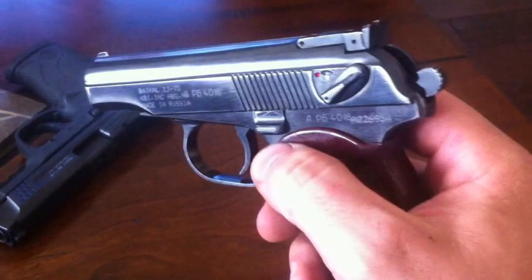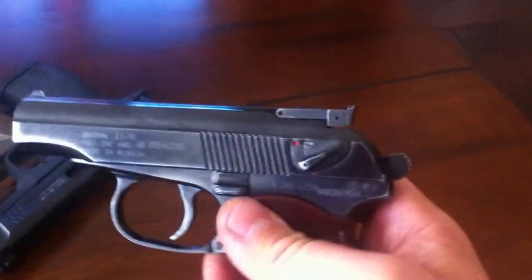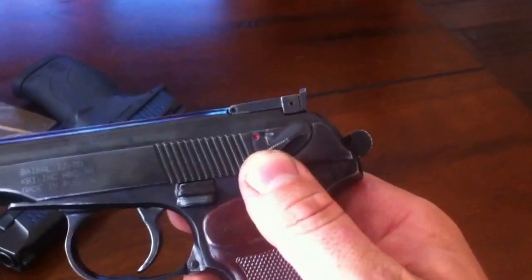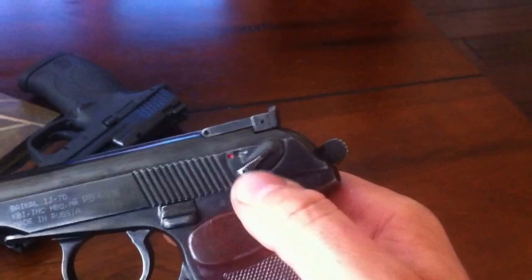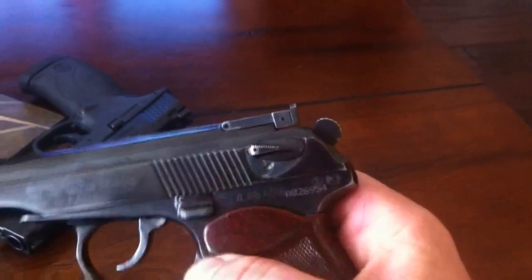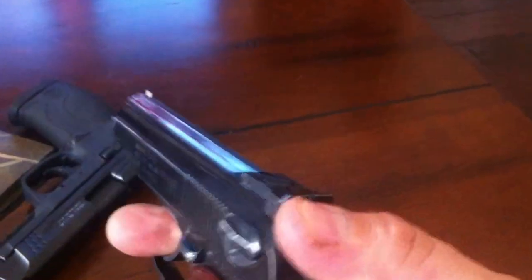One of the reasons why I like this handgun is it does have a decocker. In order to decock the hammer, all you do is bring this lever towards that red dot and it will decock it on its own, just like that. With the safety on, you cannot pull the trigger, cock the hammer, or pull the slide back.